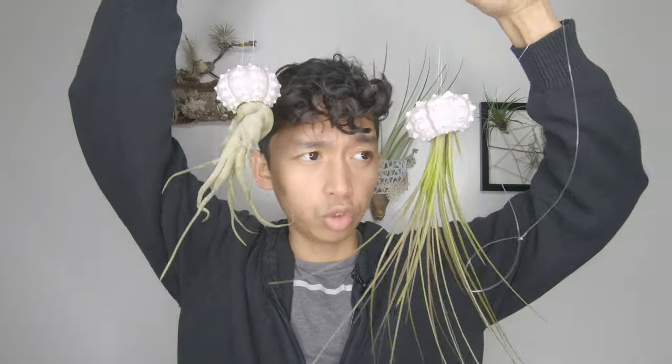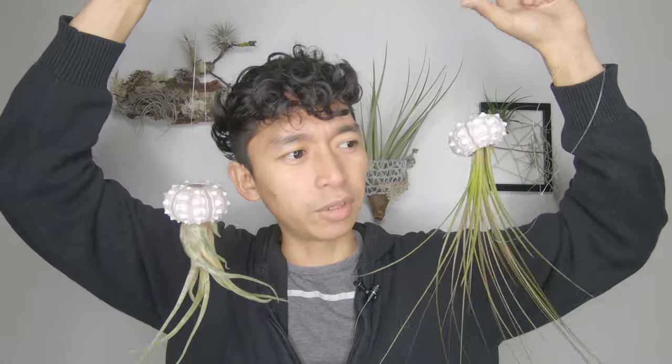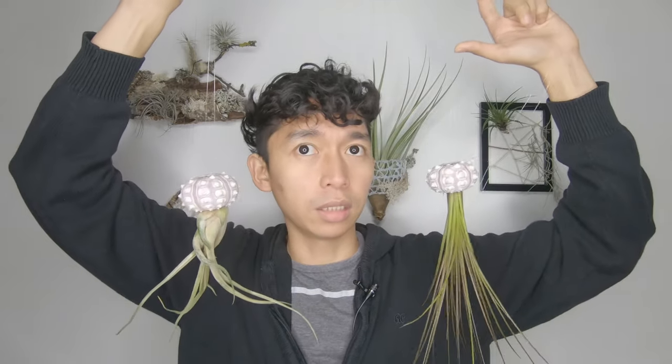Under the sea, under the sea, darling it's better. Am I gonna get a copyright strike for singing that song because it's like Disney?